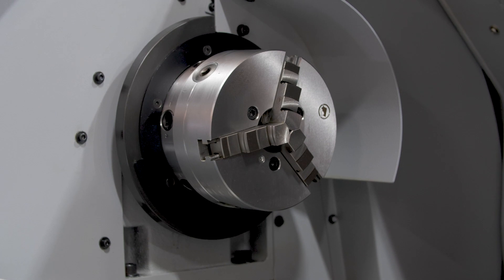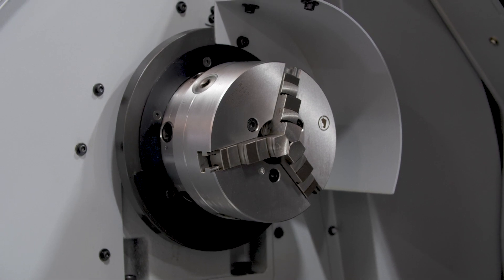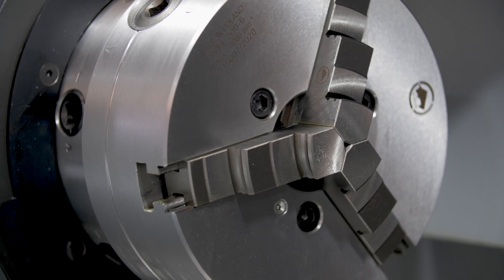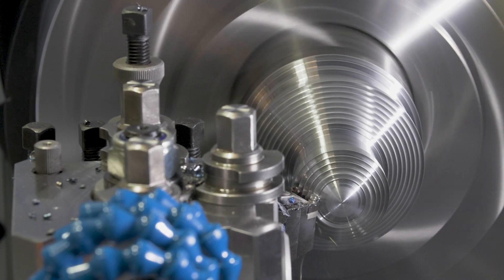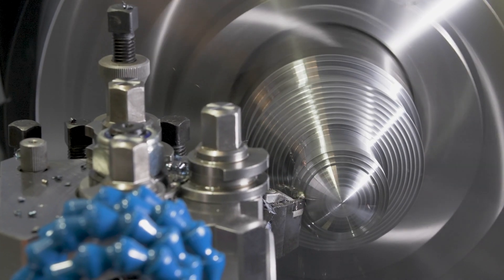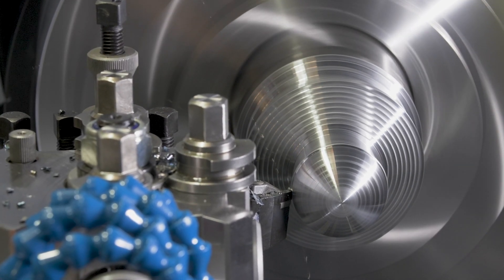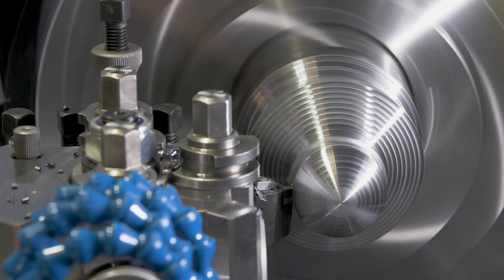The headstock is built using Japanese induction hardened and high quality precision ground gears. Two precision taper roller bearings and a support journal bearing ensure spindle rigidity and concentricity. High pressure oil lubrication is provided to all gears and bearings via a pump and oil cooler.